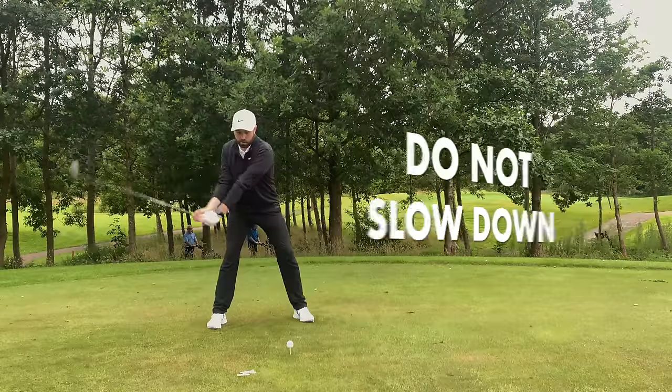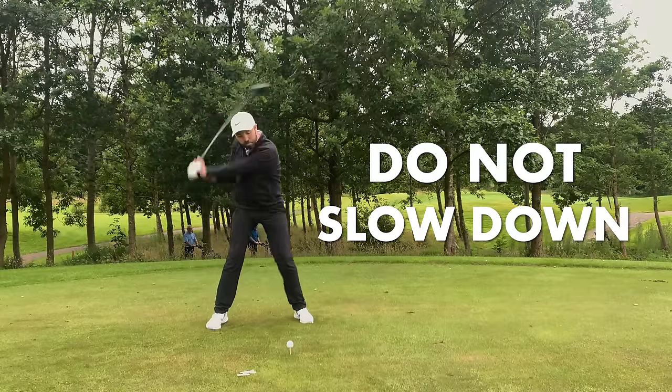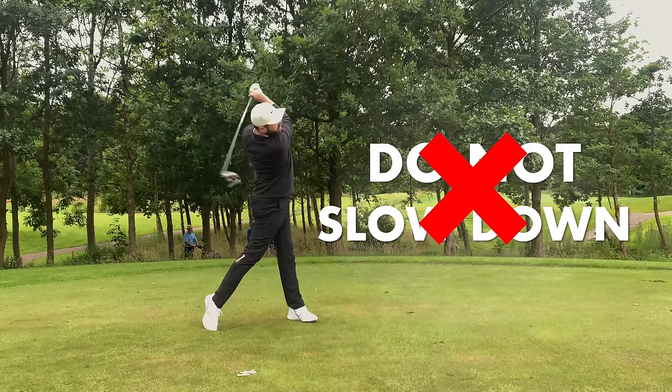That way you'll hit it much better. That is what the driver is designed for — it's designed for distance.